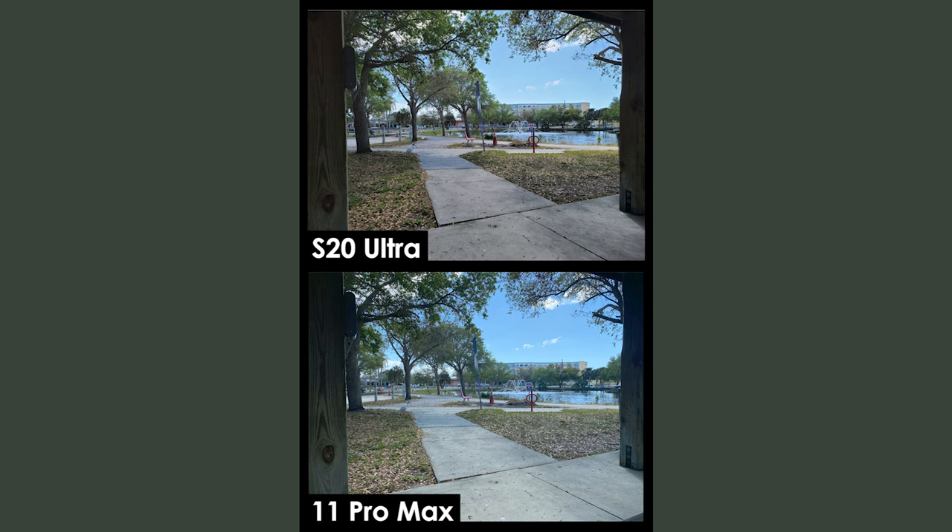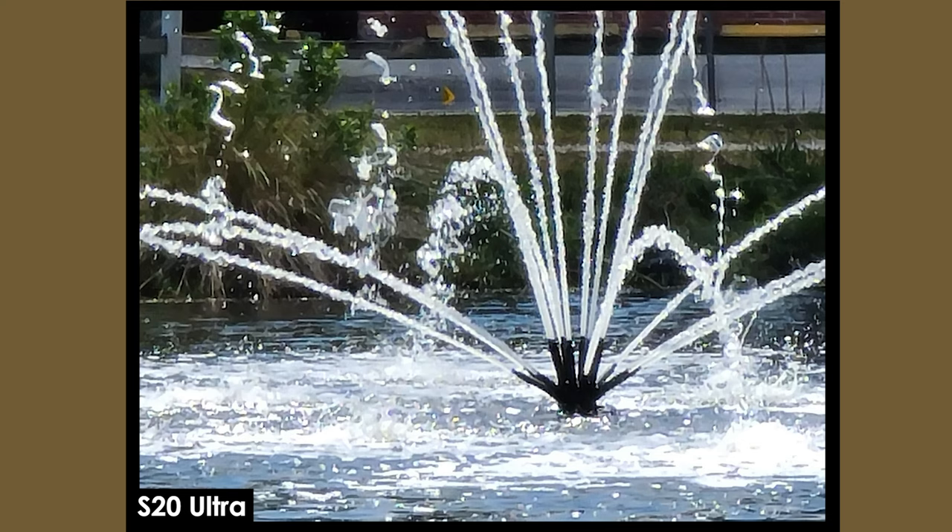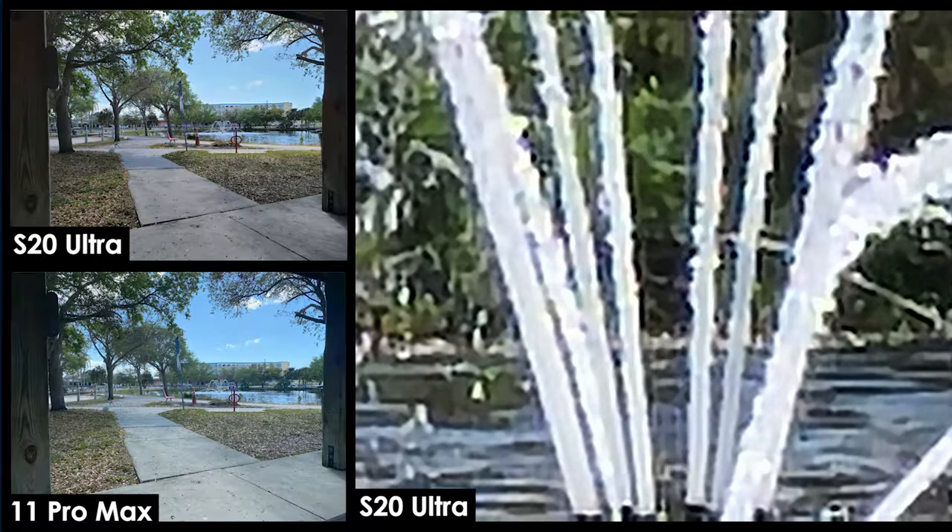Here is a park scene with a fountain at a pretty good distance — you can see the clouds, the blue sky, the sidewalk, the greens. Now here is me zooming in 10 times, which is as much as the iPhone will permit. Next, zooming in 30 times, which the Ultra can handle, and then even further to 100 times zoom. It is absolutely insane how close up we are able to get at that distance.